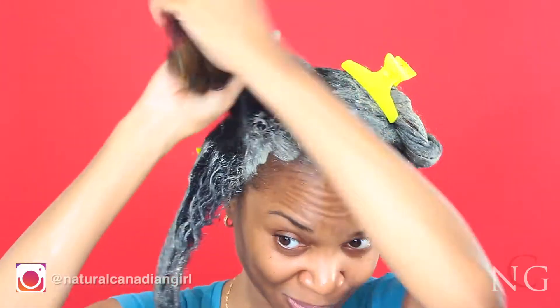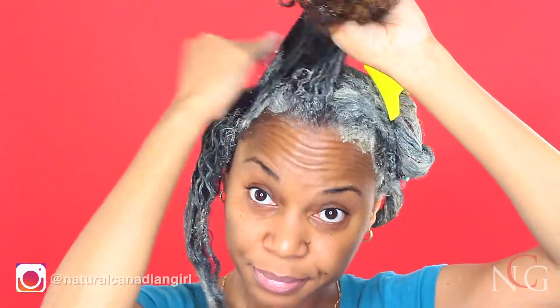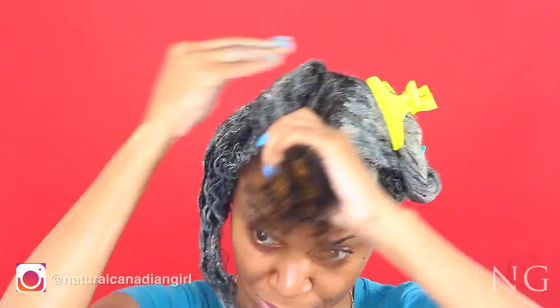I do this once a month just to revive my curls. I'm applying the rest of the clay mix to my hair.